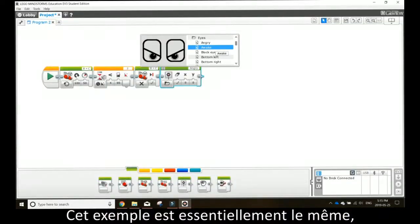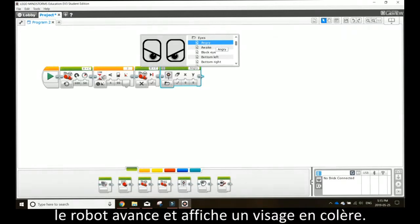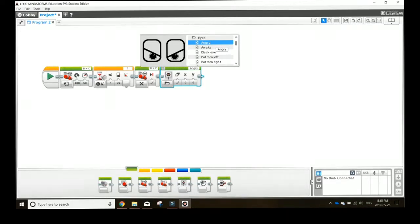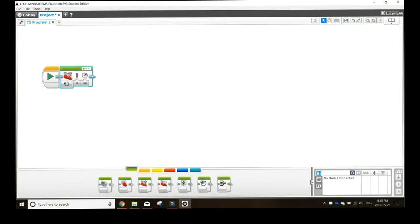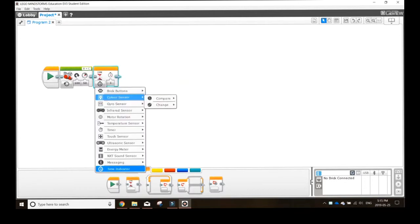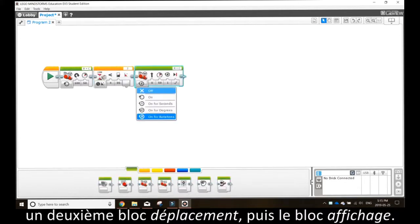This next example is essentially the same, but instead of stopping after the set angle is detected, it will drive forward and show an angry face. To do this, place a move steering block, gyrosensor block, and then a second move steering block, and then a display block.